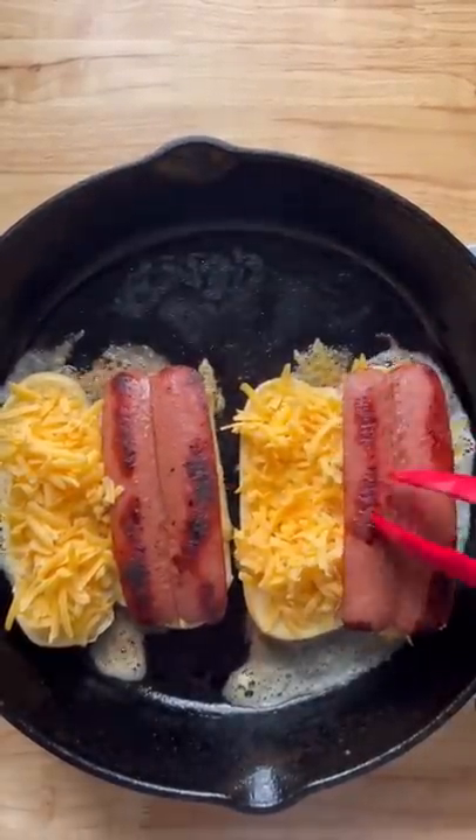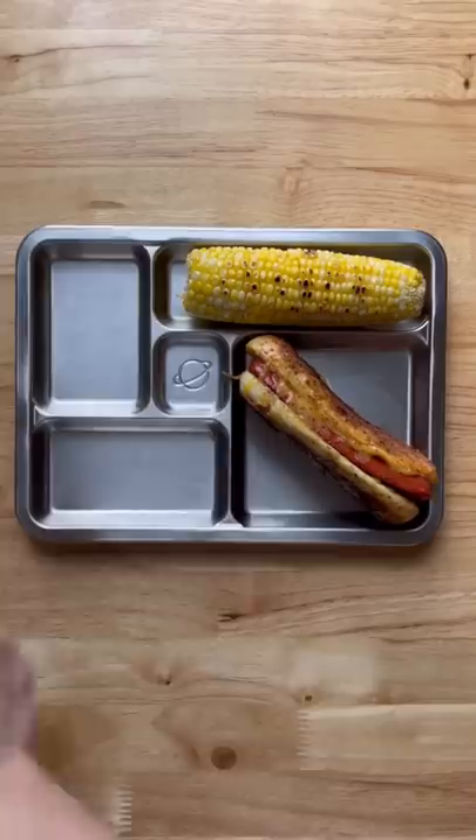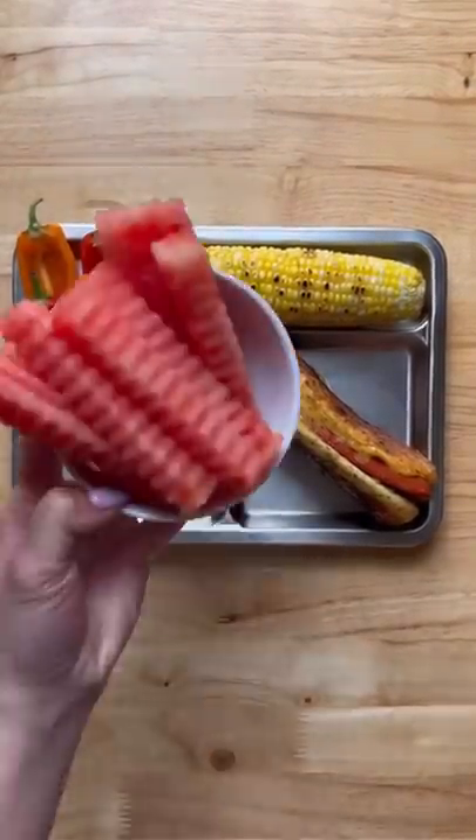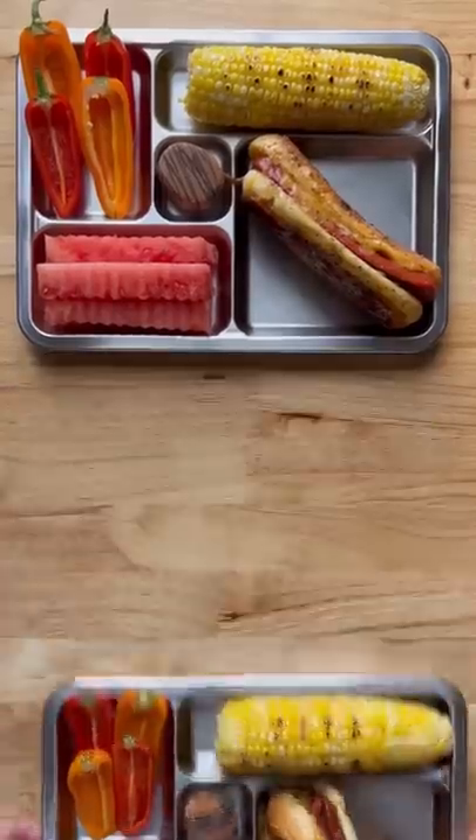They are eating this at home today and they'll be back to school tomorrow. With that, they're having a corn on the cob, some bell peppers, a watermelon, and a chocolate covered marshmallow. That's it — I hope you guys have enjoyed this video, I will see you next time, bye!